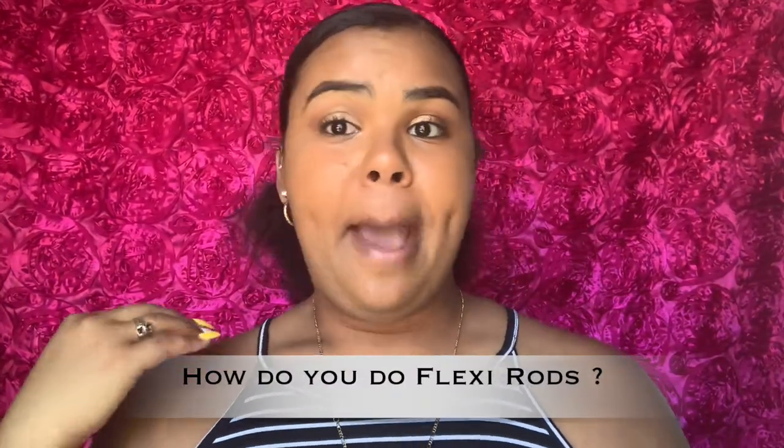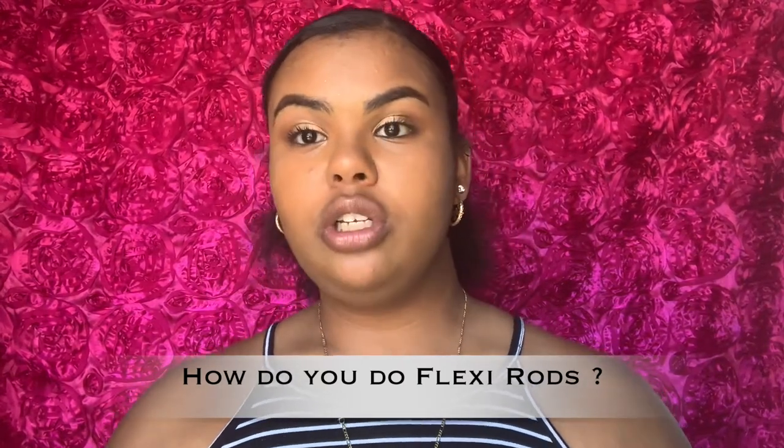My first question that most people ask me about is my flexi rod curls. I usually do flexi rod curls — there's not like a set schedule that I stick to, but those are the type of curls I commonly get comments on. Pretty much I use any size that I want. They're about a dollar, dollar fifty. As you can see they've been through a lot because I use them a lot. I do big curls and then run my fingers through them. You're gonna need a brush.